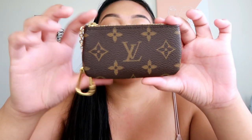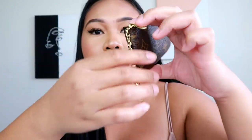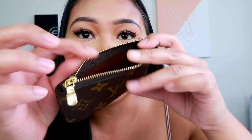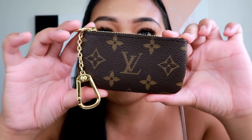Speaking of key pouch, I have another one — this one is in the monogram print. I was lucky enough to purchase this online. It's the same — gold hardware. I feel like this one is also made in the United States since there's no 'made in Italy' or 'made in France.' The interior is brown with gold hardware on the zipper. So this is the monogram print key pouch.